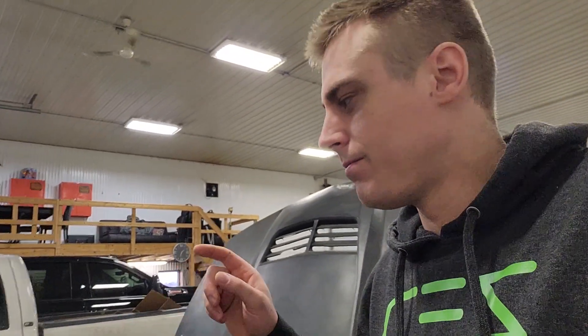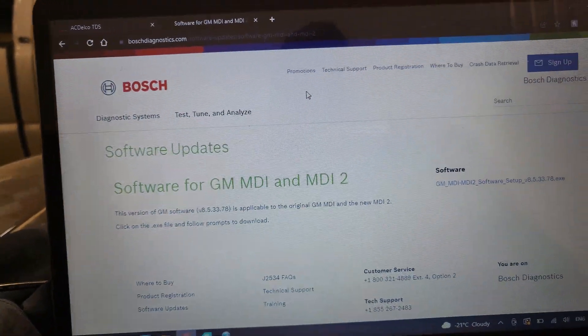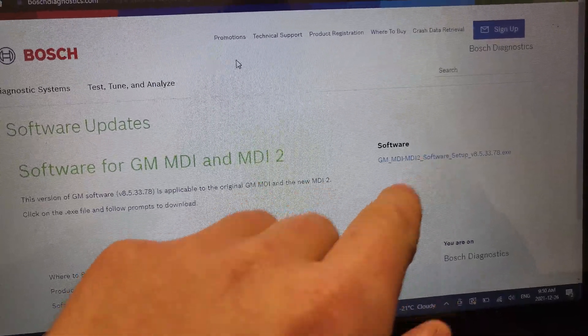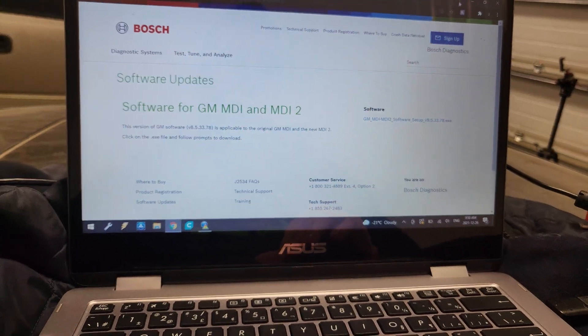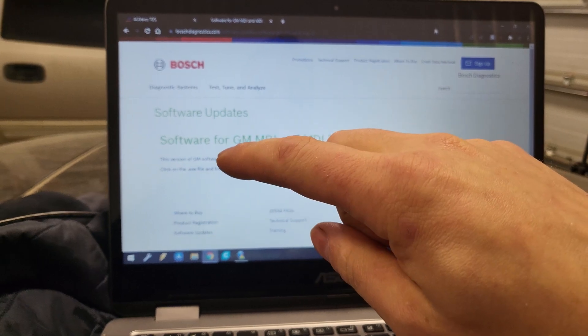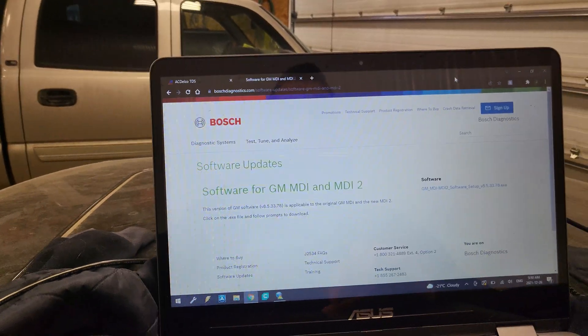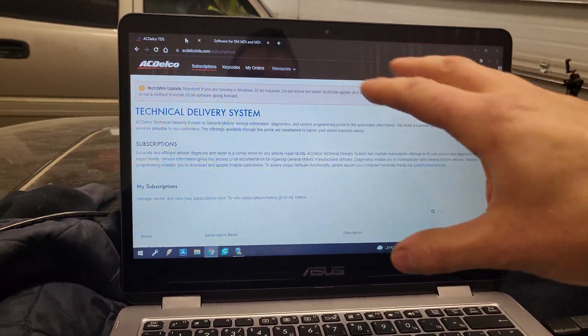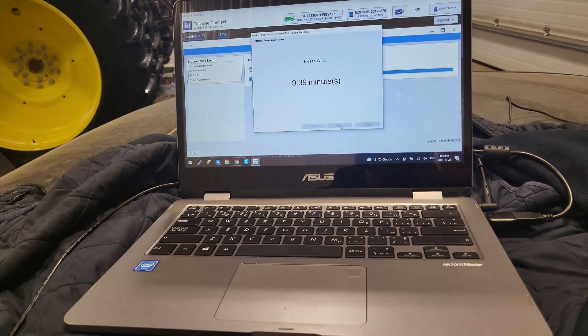Once the MDI is relinked, the BCM will send the start signal to the ECM, which turns on the starter relay, starts the engine, and enables the fuel system — those were the last two things preventing the car from starting. To set it up: Google Bosch MDI, download the MDI software from BoschDiagnostics.com — that installs the drivers too. Once installed, connect to the MDI and confirm it connects. Then go into TDS — the ACDelco platform — and make yourself a free login to access the SPS programming.